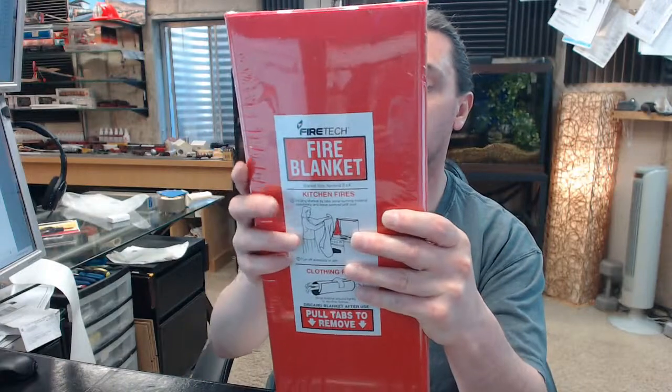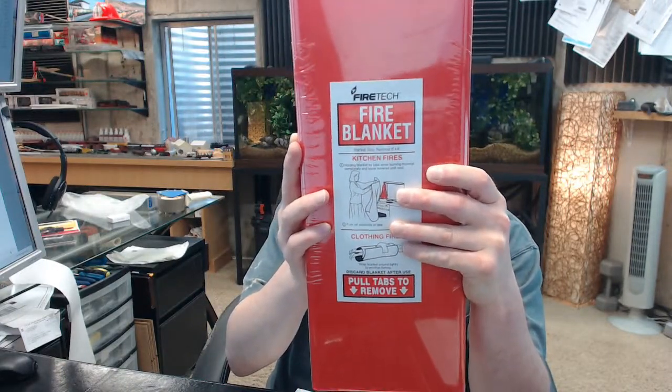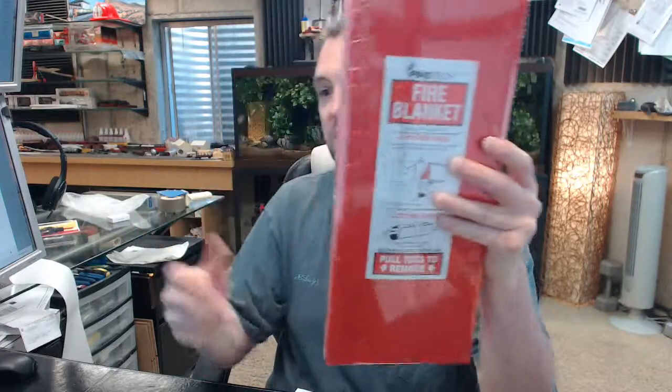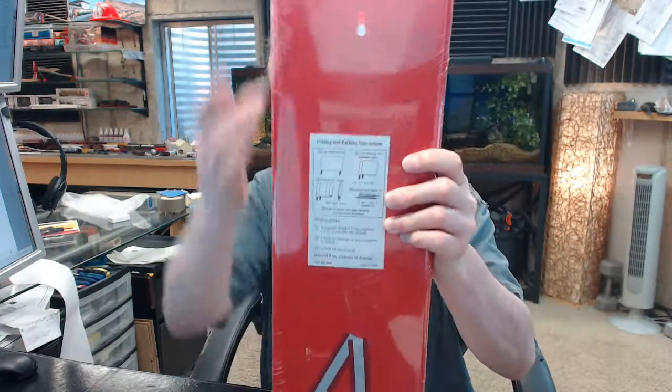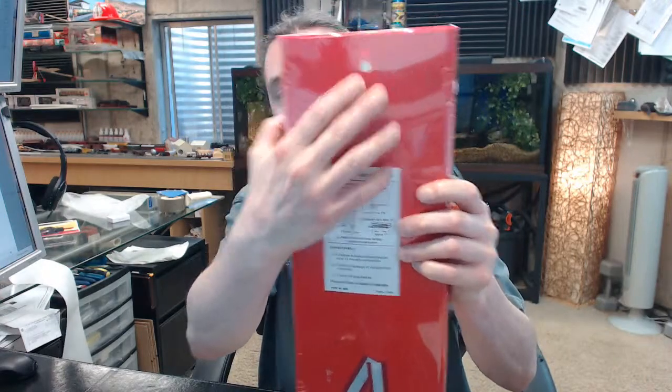Basically what this is is a fire blanket that is 6 foot long by 4 foot wide — that is the 6'4 part of the part number, 6 foot by 4 foot. FB is for fire blanket, made of fiberglass. We will include this exterior plastic cabinet, which has a key slot hole here for hanging on the wall.